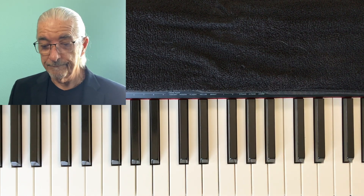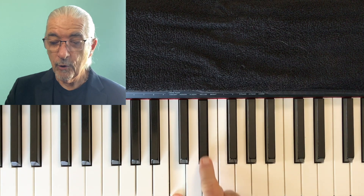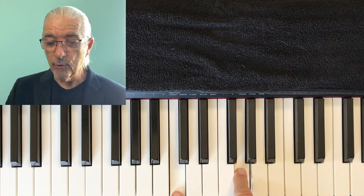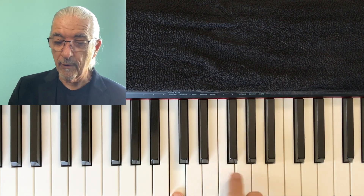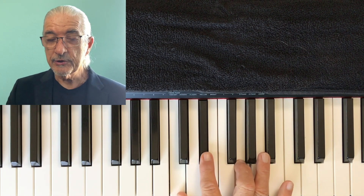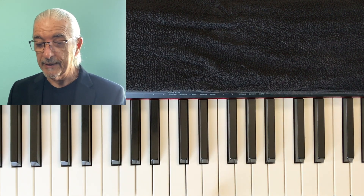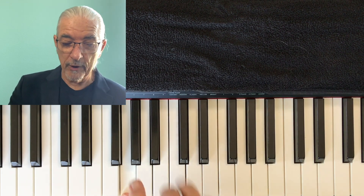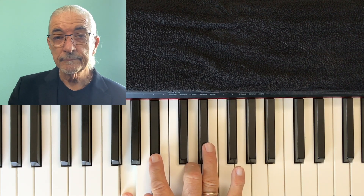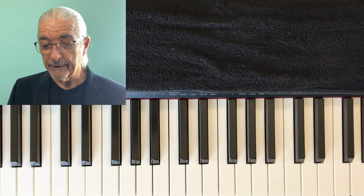Now, minor chord. One, two, three, one, two, three, four. So it's just the opposite. Any minor chord: one, two, three, one, two, three, four. So a major chord is up four, up three; a minor chord is up three, up four. You can do this anywhere — for example, in the key of G, minor chord: one, two, three, one, two, three, four. So now we have major and minor in any key.